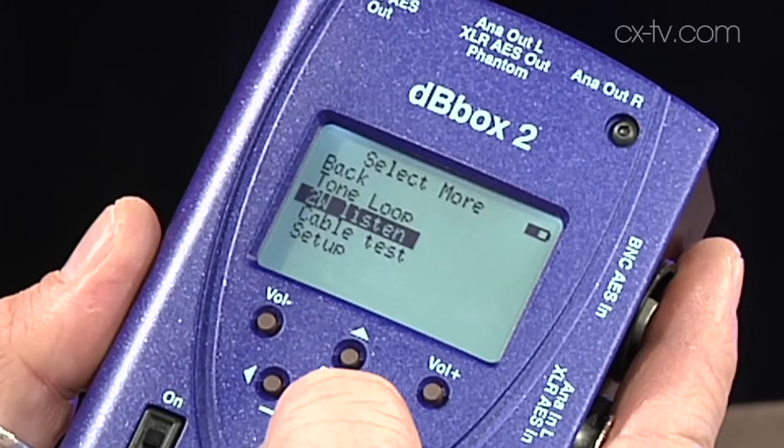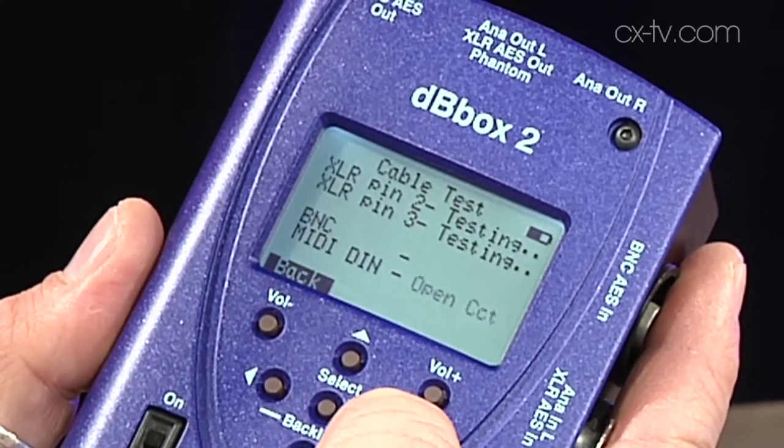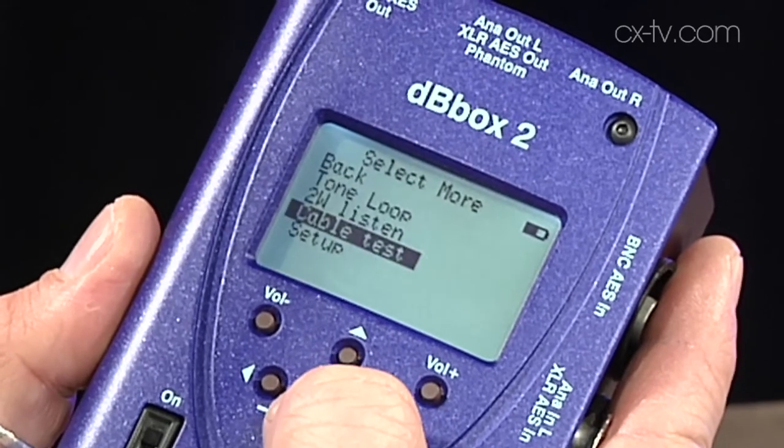It just goes on and on. You can even analyze MIDI - check note on, note off, look at program numbers. You can do pretty much anything. It takes in and spits out everything you can possibly think of. It also works as a cable tester. You could be doing front of house, doing install, doing production in a pit. I see this as a comms tech device, really great in an outside broadcast environment where you perhaps need to set up some comms or test some lines from out in the field.